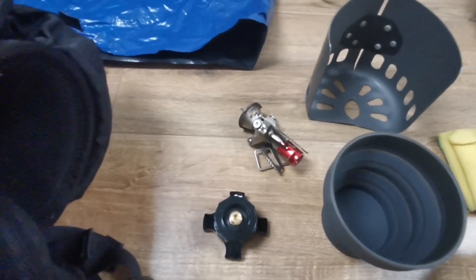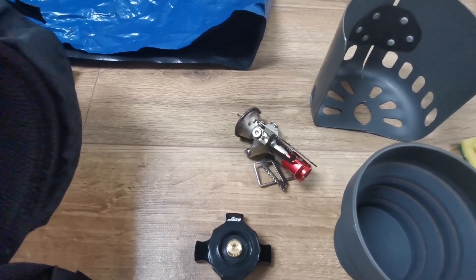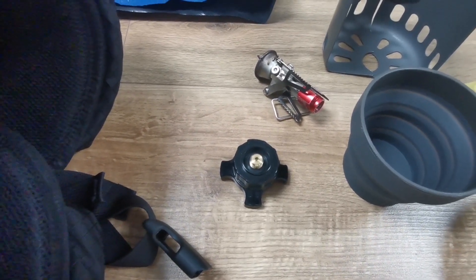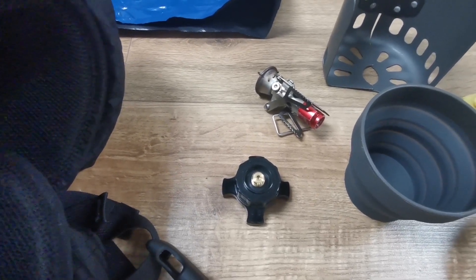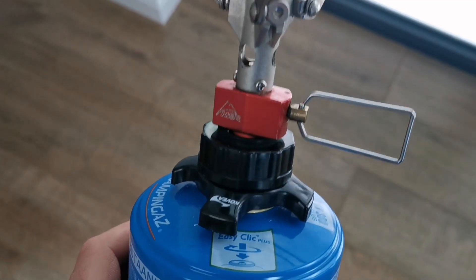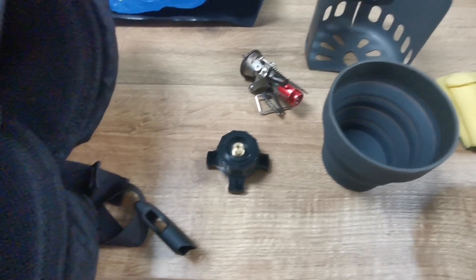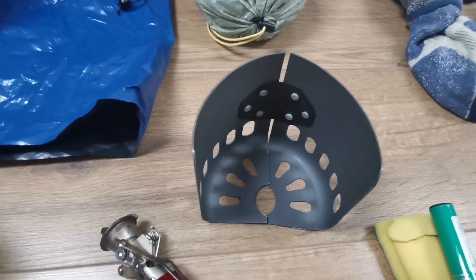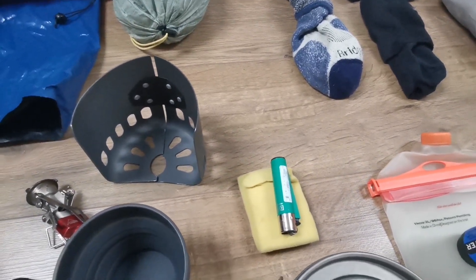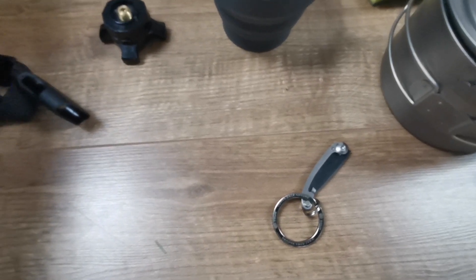Next to my mug is my MSR Pocket Rocket — my go-to gas stove, which is very fast at boiling water. Next to that is an adapter: if I have issues accessing compatible gas bottles in Spain, I can buy Camping Gaz cartridges because this adapter will enable me to put my stove on top of a Camping Gaz cartridge. Behind that is my windshield for the stove, which clips onto the gas canister, and I've got a lighter, a sponge for cleaning, and a small knife for cutting vegetables or opening packets.